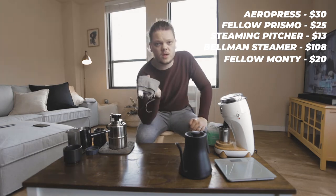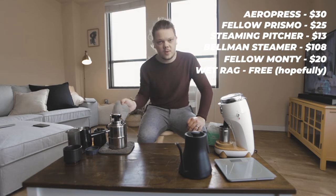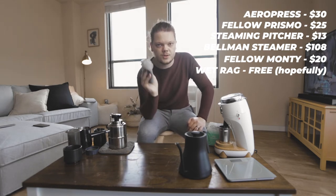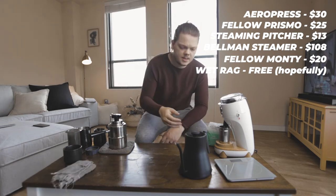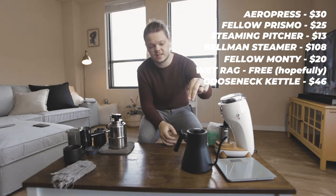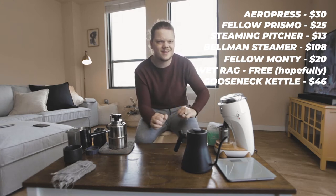This is a very important part — you need a wet rag. This is going to be for wiping off the steam wand once you are done steaming your milk. This is a crucial part; do not forget this. Next up, you are going to need a kettle of hot water. It doesn't have to be an electric kettle — the price I'm going to put on screen is just for a stovetop kettle. This is an electric kettle; it works a lot quicker. If you really want to take your coffee game seriously, invest in an electric kettle.